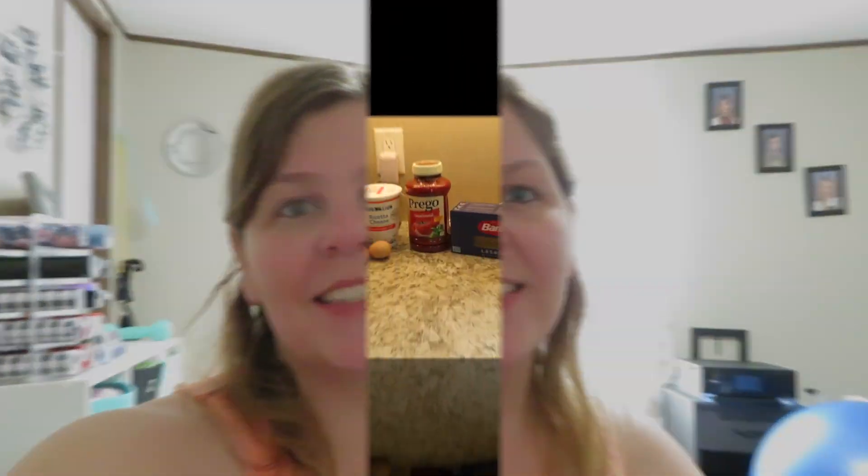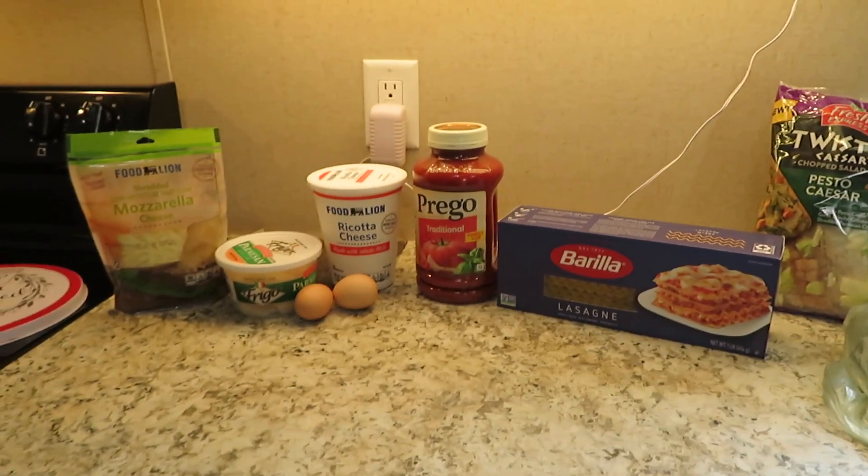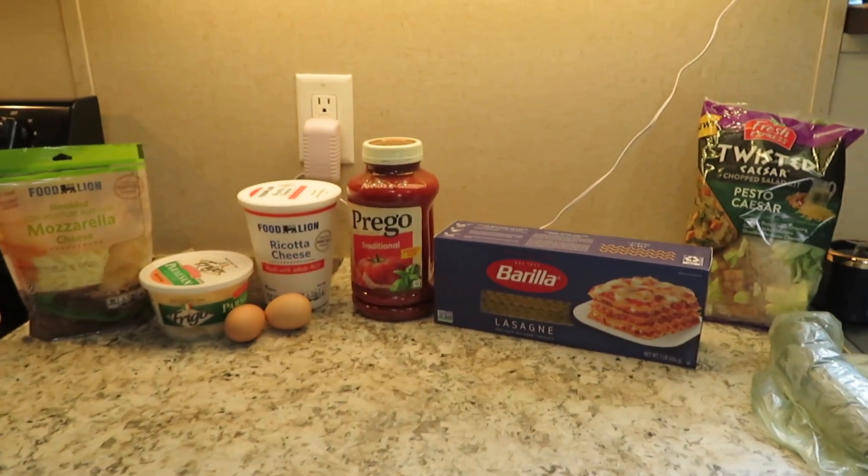Hey guys, welcome back, or welcome if you're new! In today's video we are going to be making some lasagna. Happy Foodie Friday and let's get started — welcome to Foodie Friday! This month we're going to be making lasagna.